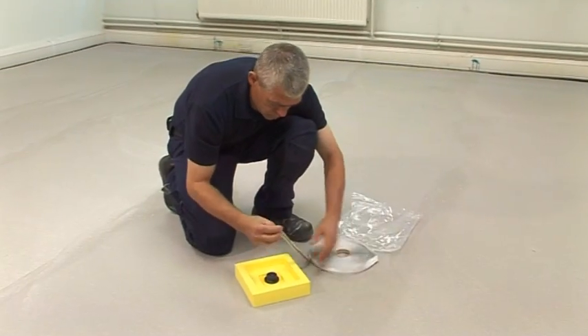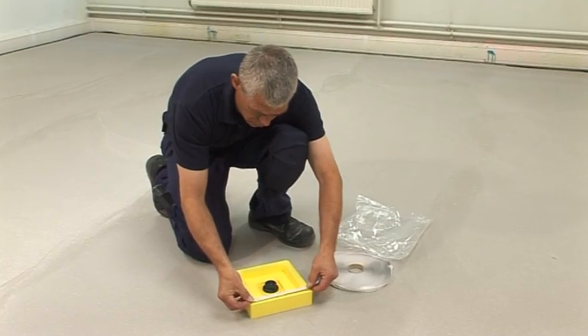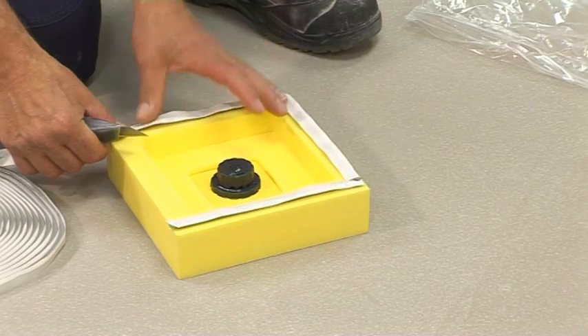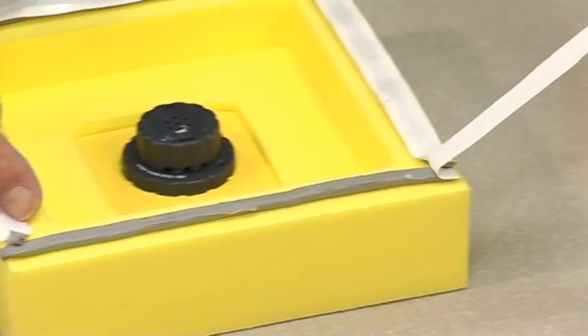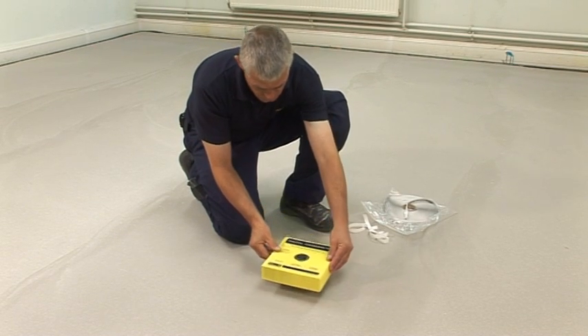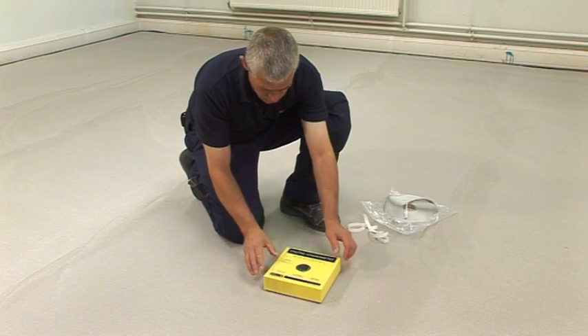Remove the hygrometer in its insulating box from the package. Apply the butyl tape around all four edges of the hygrometer insulating box to make an airtight seal. Secure the box to the subfloor. Two layers of tape may be required on uneven floors.